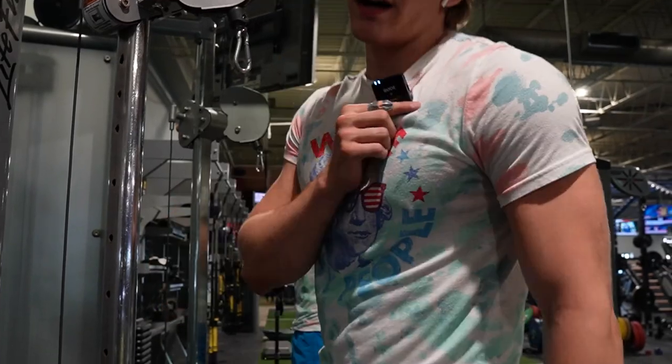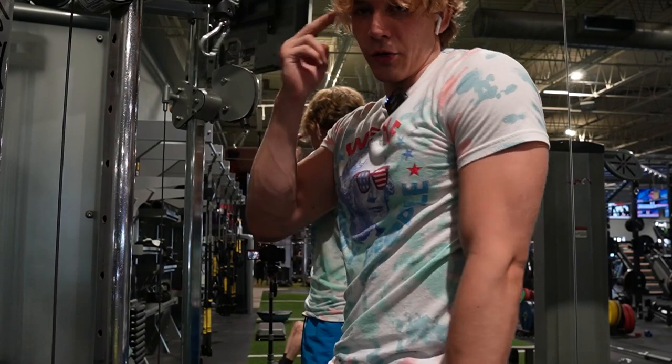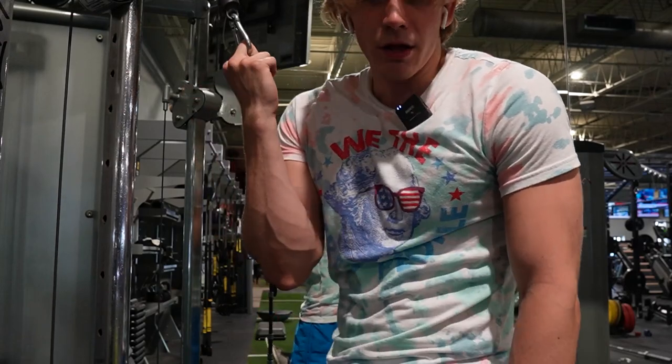At this point I've been here for about an hour and a half — this is our last exercise. Single arm tricep extensions: use your mind-muscle connection to focus on your triceps and really squeeze on the way down. That's how you grow the best. Three sets of 12.